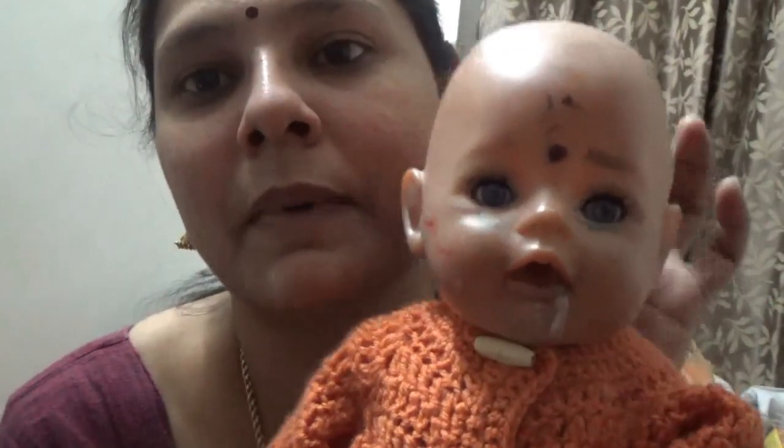I am wearing a doll. Only a bit — sometimes your feels are cliché and you cannot only wear a doll. I want to wear it and I am wearing a doll.